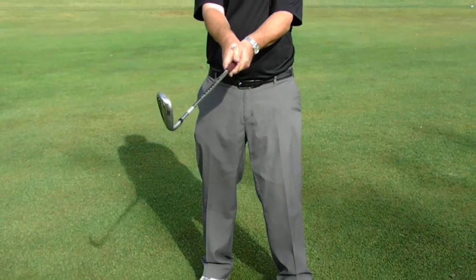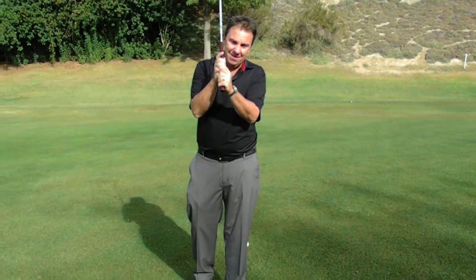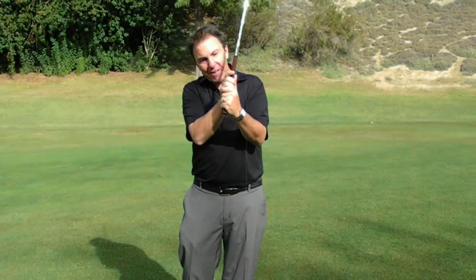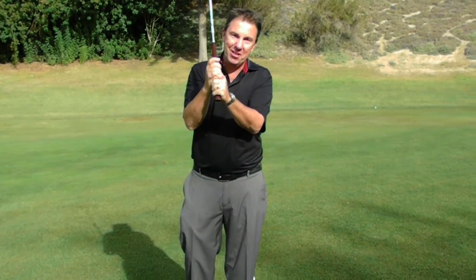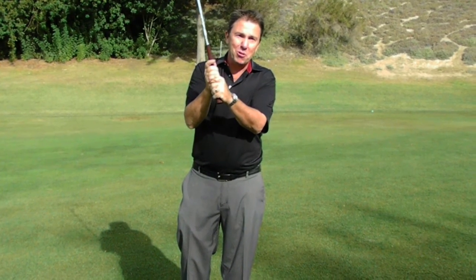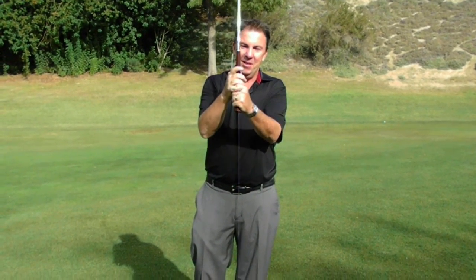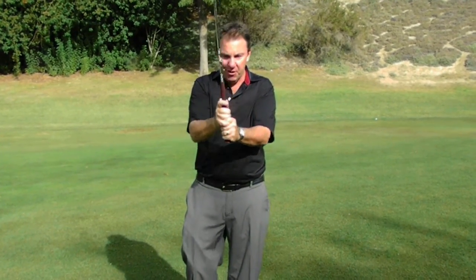That's a good grip. Now for some of you, you might like to interlock it — you lock it like that. Or even a baseball grip with all fingers; that's okay too. About 95% of tour players, male and female, use that overlap grip. The only ones who use the interlock grip are Jordan Spieth, Tiger Woods, and Jack Nicklaus — probably the greatest golfers ever. They use the interlock grip, but overlap is the most popular.